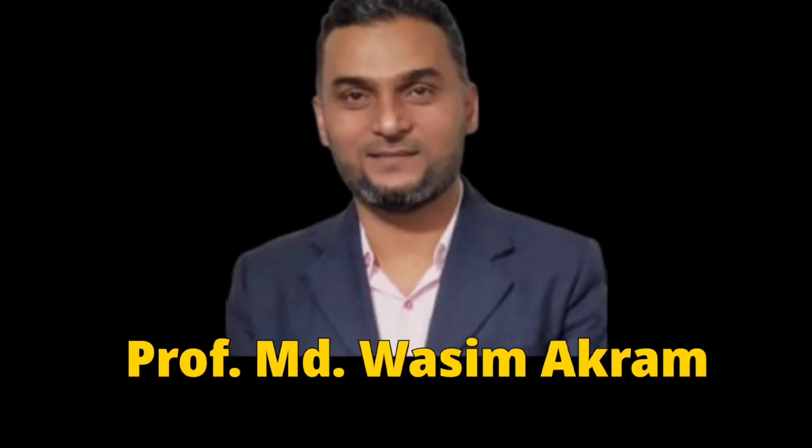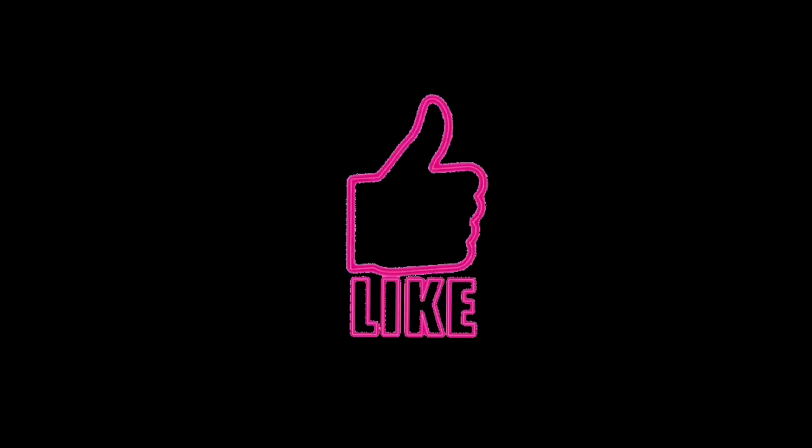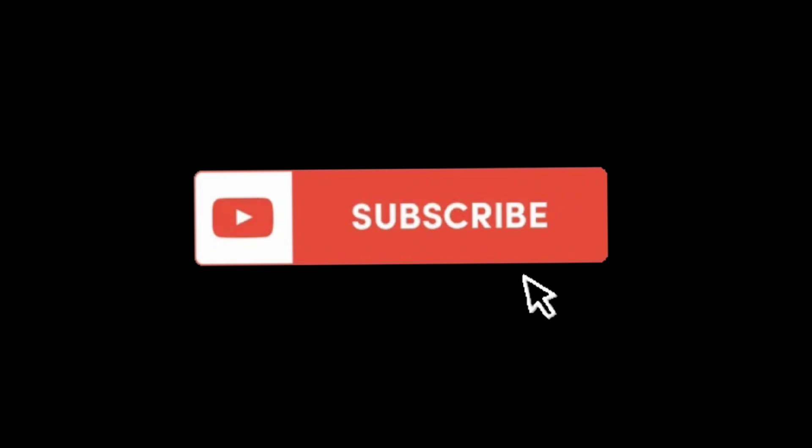Good morning everybody. I am Professor Muhammad Vasi Makram. Welcome to all of you in my video lecture series. I have been teaching this course for the last 12 years. These video lectures will be very useful to the students of civil engineering. So keep watching, like, comment, share and subscribe to our channel.